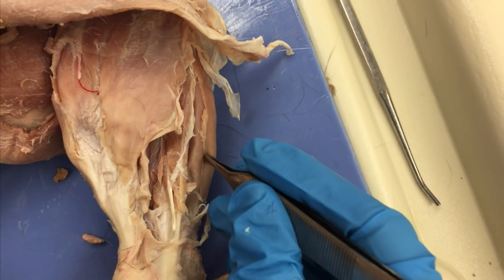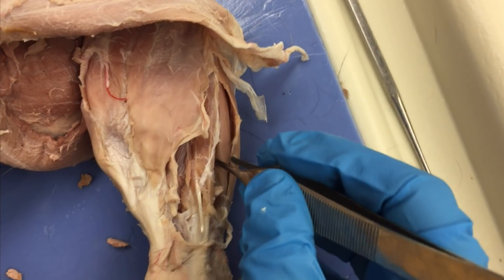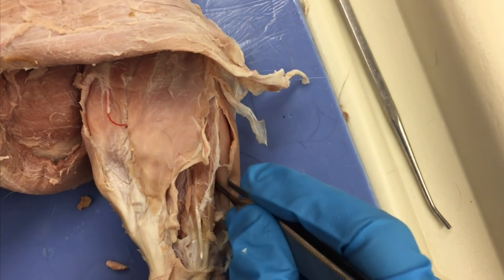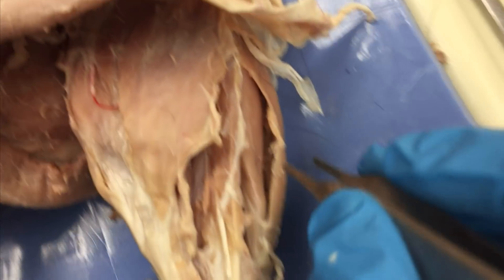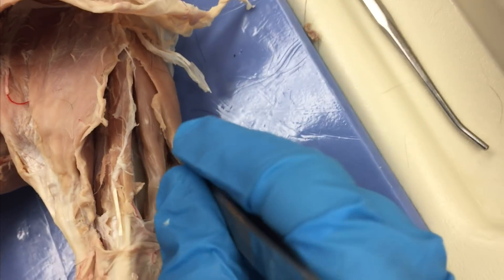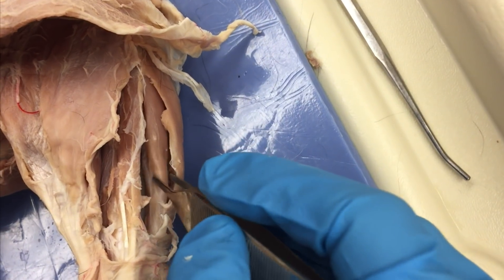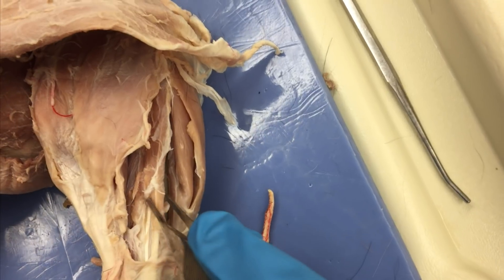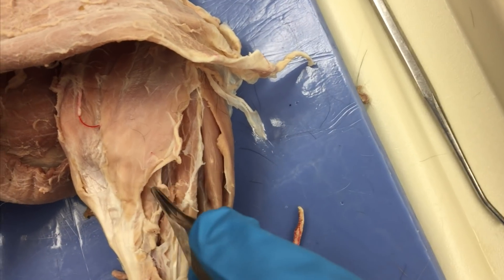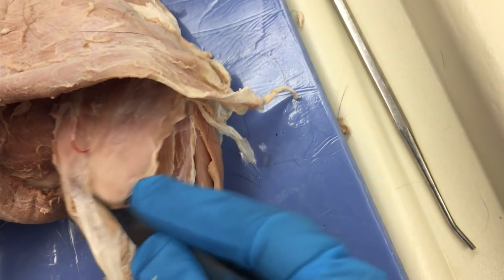Then right here, as we move more anteriorly, you have two more muscles. This is my extensor digitorum longus, and then this one that wraps around the front is my tibialis anterior. So: tibialis anterior, extensor digitorum longus, fibularis longus, and the group of fibularis muscles. Separate this out to see the soleus and the gastroc.